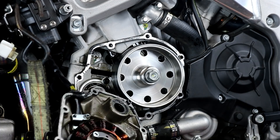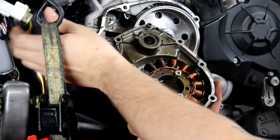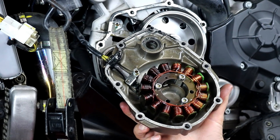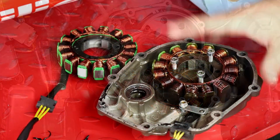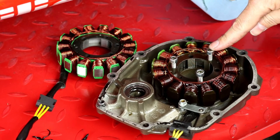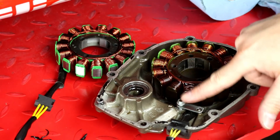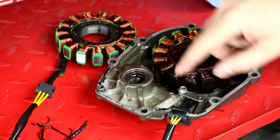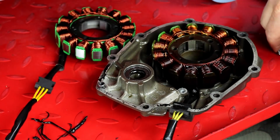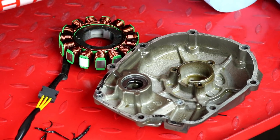Now we can change our stator. I'm going to cut the zip ties holding the stator wiring in place and unplug the connector from the regulator, then we'll take the stator over to the bench and swap it in the side cover. I've already loosened the mounting bolts for the stator — which are five millimeter allen head — and a seven millimeter bolt that holds the wire clamp in place. I'll remove those and then our stator should just lift up. Pull the grommet out of its spot and we can get it out of the way.